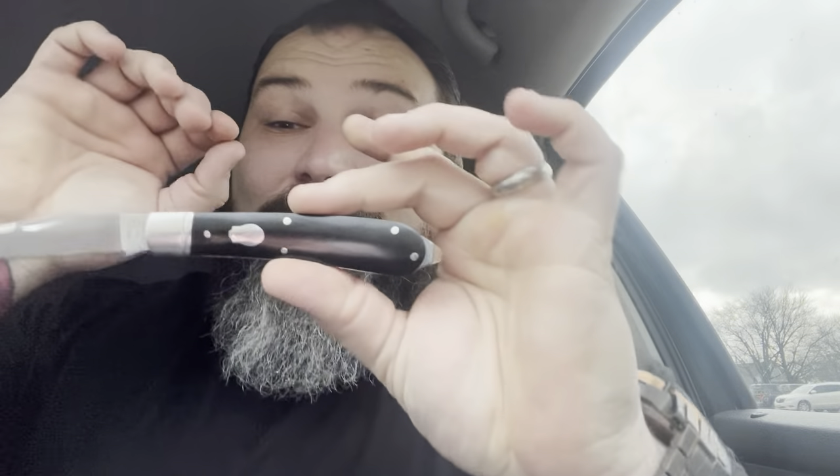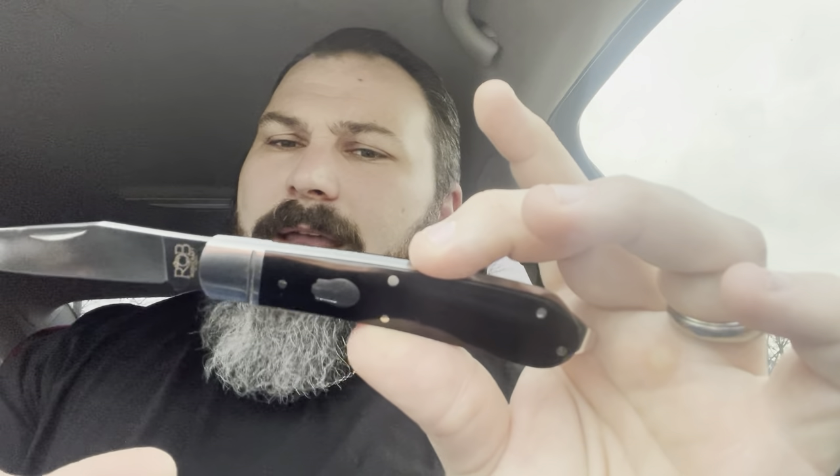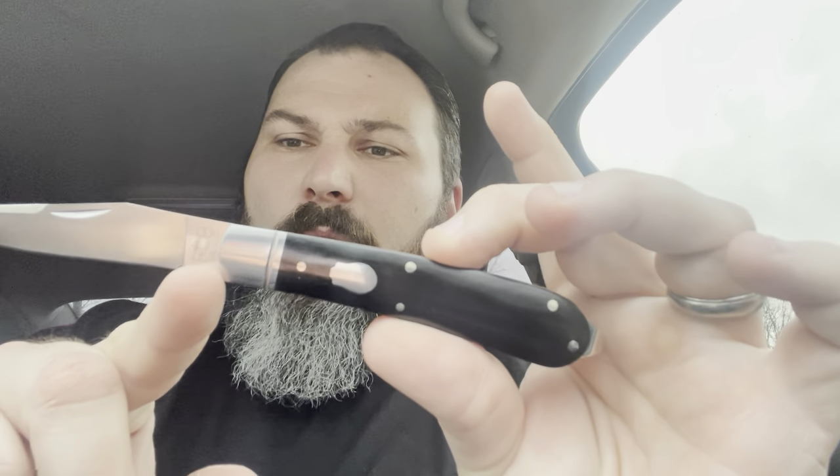Anyway, this blade is sweet. Rosecraftblades.com — quick review. What a gorgeous knife. Look at that nice little sharpening choil right down here, easy to sharpen.